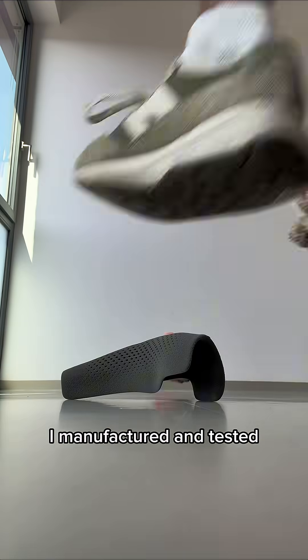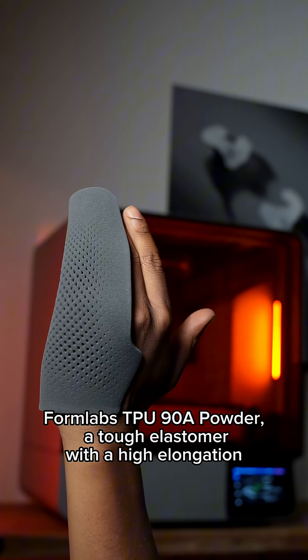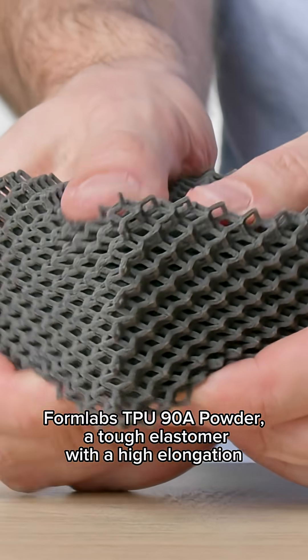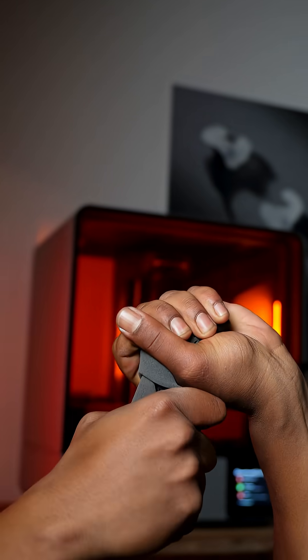Now for Part 2, I manufactured and tested a flexible and strong powder-based SLS printed orthosis using Formlabs TPU 90A powder — a tough elastomer with high elongation at break performance and superior tear stretch. Just like in Part 1, the process started with capturing a digital impression of his hand.